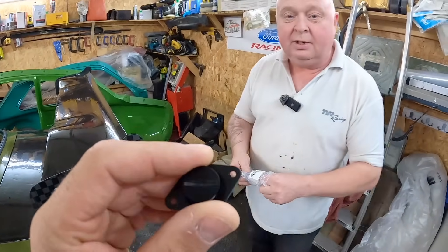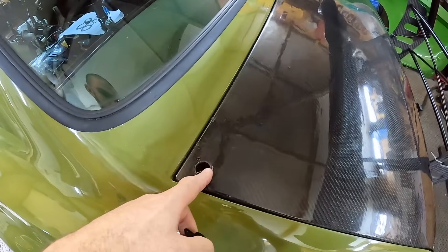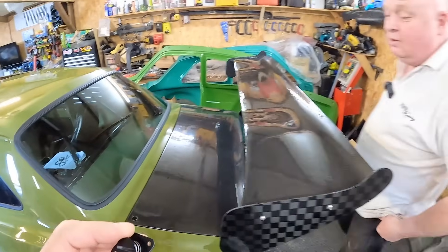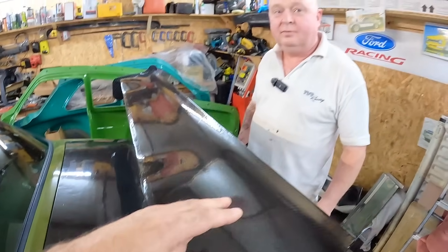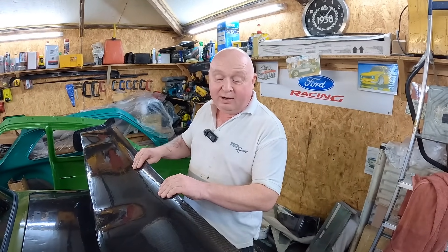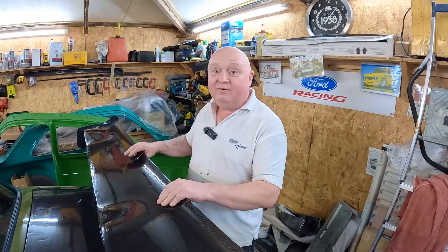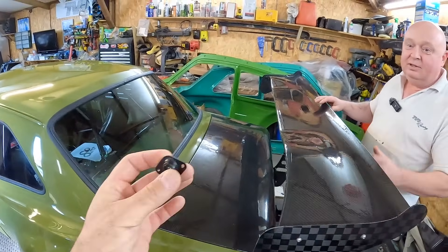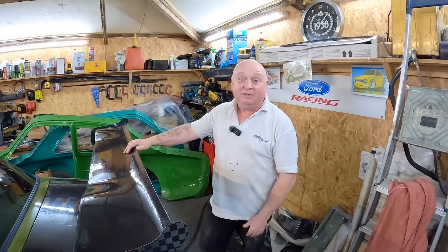Before we look under the bonnet, have a look in the boot - Gary's used Zeus fasteners for the boot lid, a simple twist lock that takes a couple of seconds. All the carbon bits have just two coats of clear primer on them at the moment, so they need to be sanded back, smooth, then lacquered. That's why things are still a work in progress - you can't fit the fasteners yet because everything's got to be sanded down first.